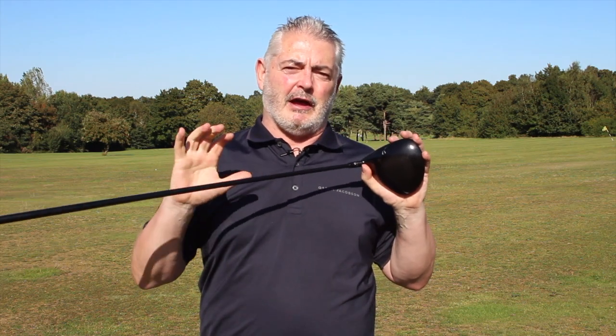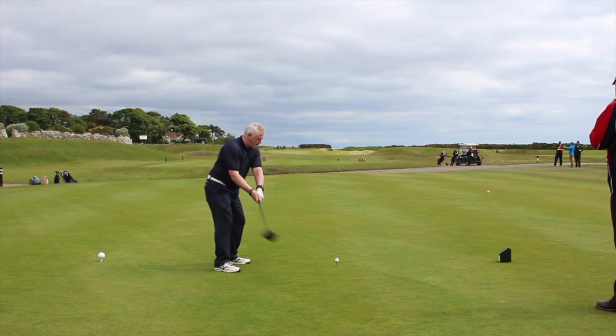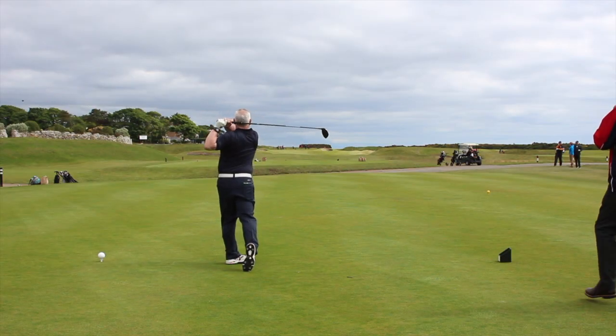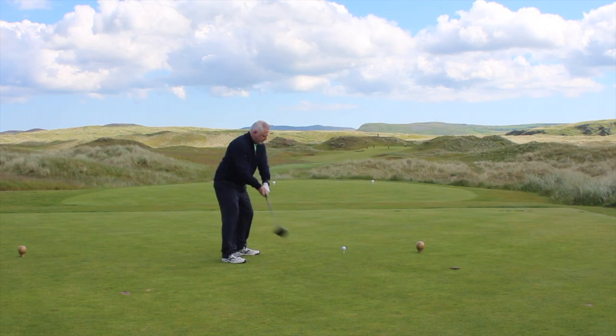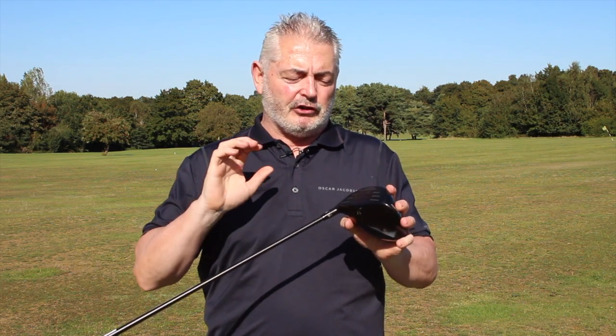I played a load of links courses: Macra Harnish, Donock, Glashidi, Ballyliffin, and Cruden Bay. I had a fantastic time and loved every minute of testing this driver.